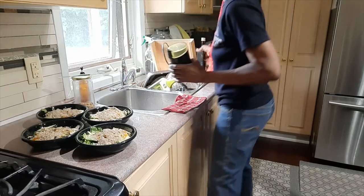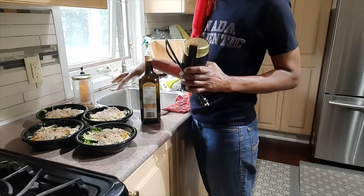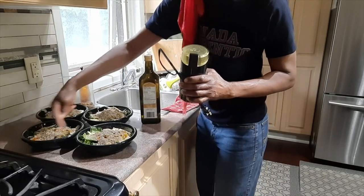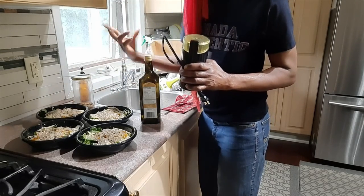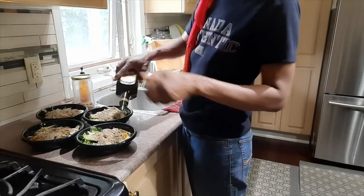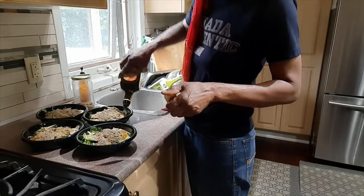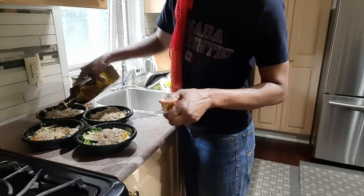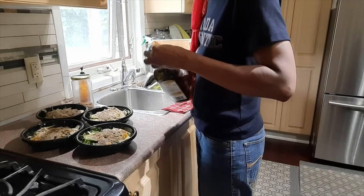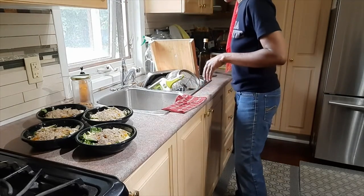Usually I add my extra virgin olive oil before I add the ground nuts and seeds on top, but I just didn't remember it this time, so I'm just gonna sprinkle it around the edges so it doesn't get the seeds and nuts all mushy. And if you want, you could always squeeze some lemon juice or lime juice on your salad. But that's it guys — healthy midday salad!